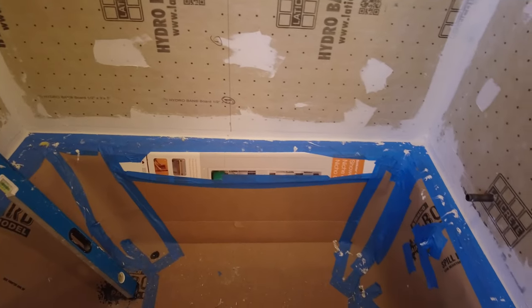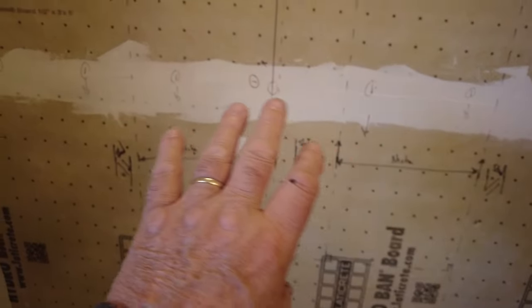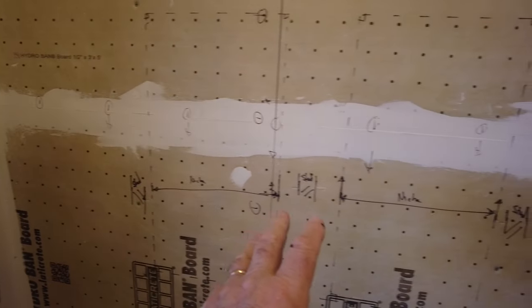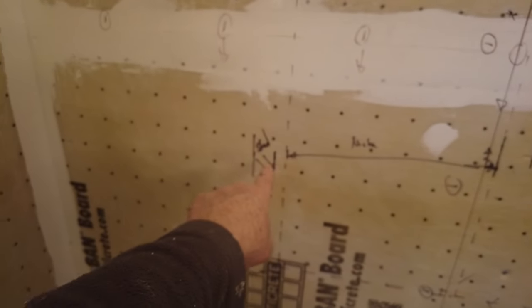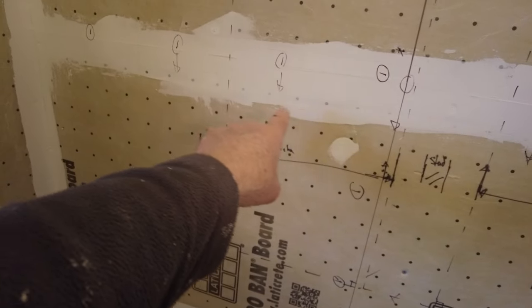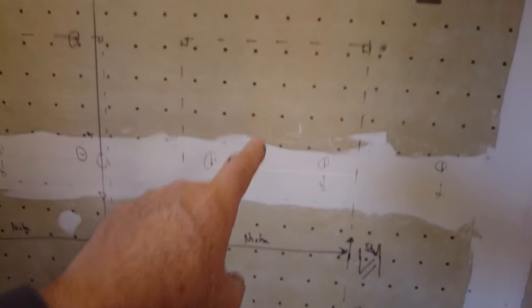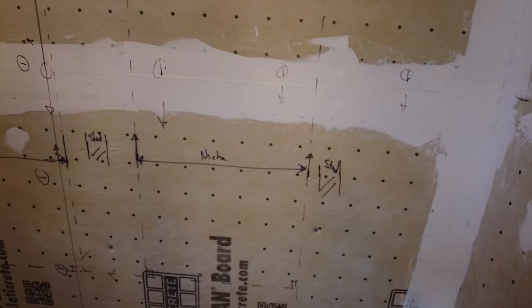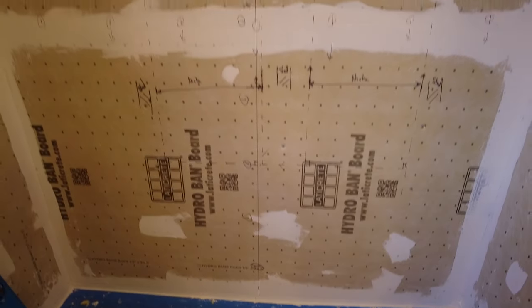The top is not level, so I have to cut the bottom. The niche is not going to be centered because of the way the studs are. One niche is here where the dotted lines are — there's a stud here, another stud here, and another stud. I have to leave room for the thickness of the board. That gives me 12 inches from there to there and 24 inches from there to there, same on the other side. That all works out fine. Layout is done — going to start mixing some thinset and cutting some tile.